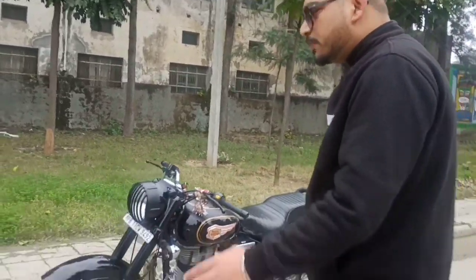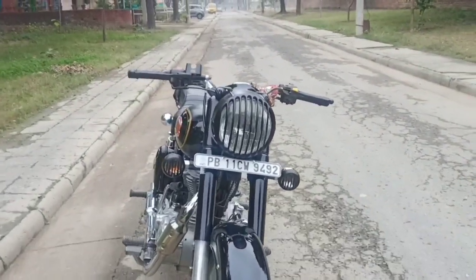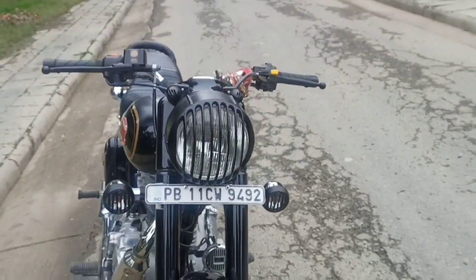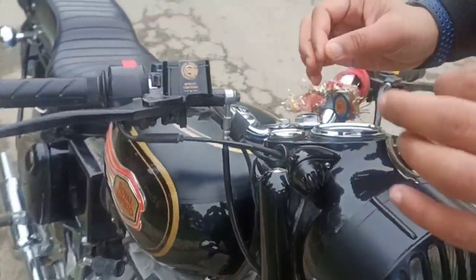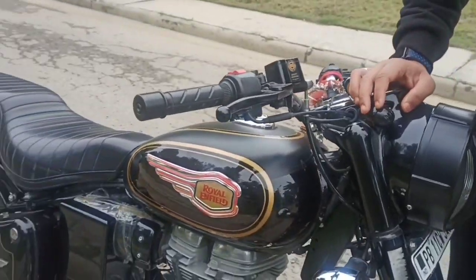So first of all, let's talk about the front look. In the front look, you will see that it looks more muscular than the Bullet Standard 350. Why does it look more muscular? Because I have added a Classic 350 handle — the Classic 350 handle is smaller because the Bullet's body is bigger than the standard.